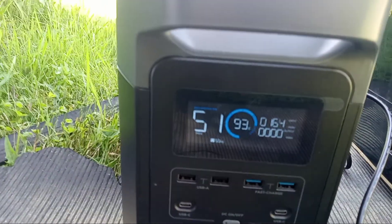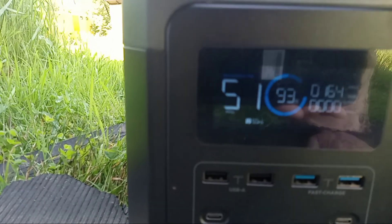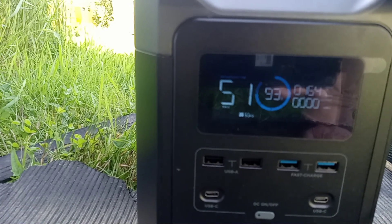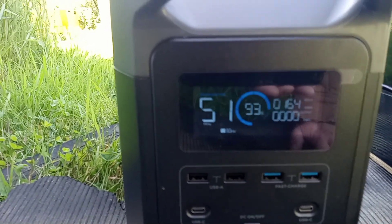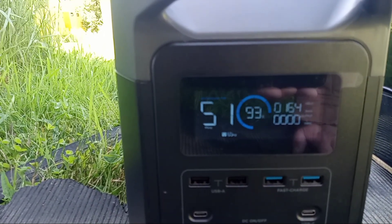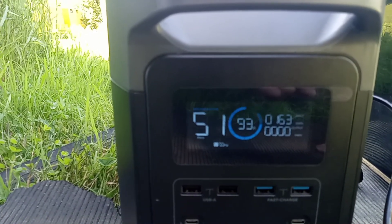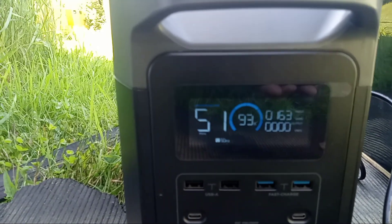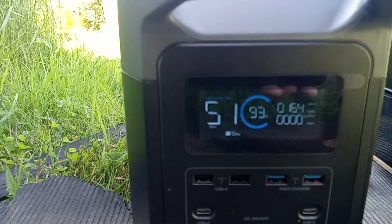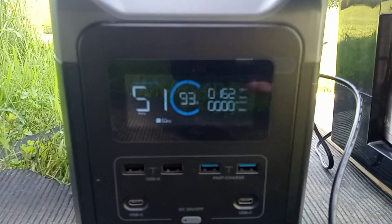And now our output has dropped to zero. You can hear the beeping of the coffee maker. And there we are, still getting 163 watts in. So within one hour via the sun, I will replace the energy used to make this pot of coffee. Isn't that nice? Off of a simple 200-watt setup. If you do 300 watts, this will be replaced in no time — maybe 40 minutes. I'm really liking that.